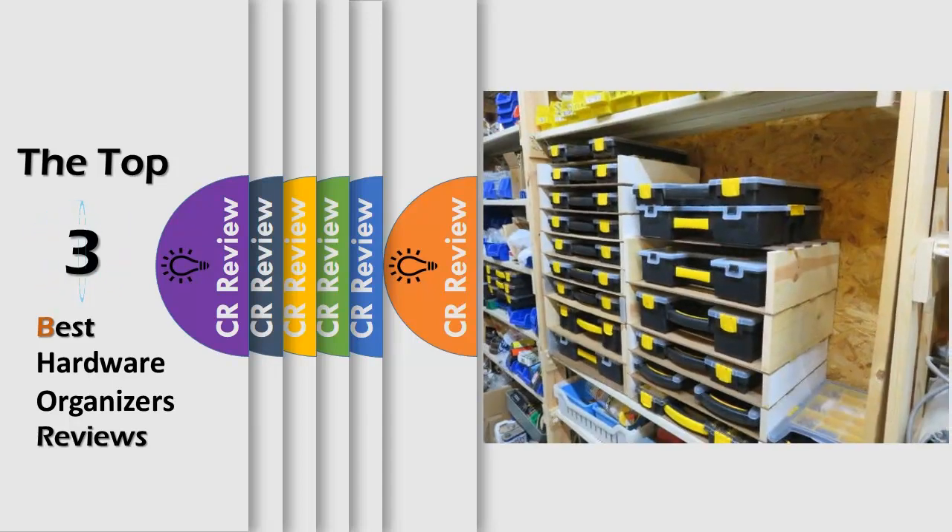Hello viewers, we have brought to you the Top 3 Best Hardware Organizers Review powered by the CR Review.